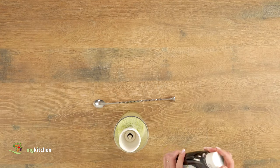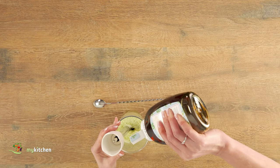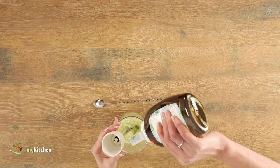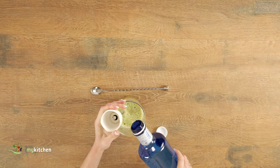Once everything is well blended, it's time to add our sweetest secret — agave syrup, which is much healthier than white sugar. If you prefer, you can sweeten it with honey instead. Then add a bit of water and mix everything.